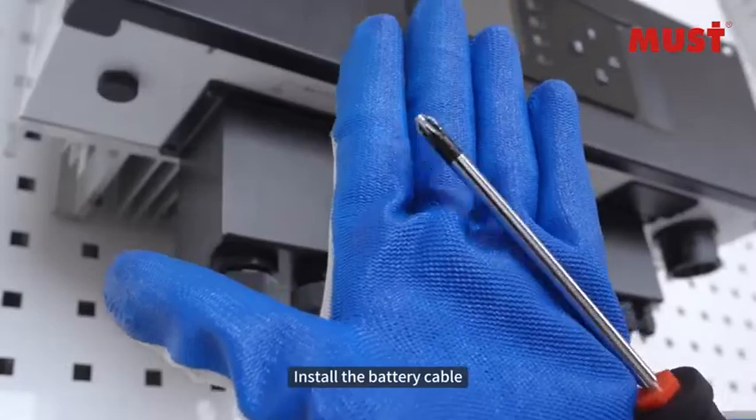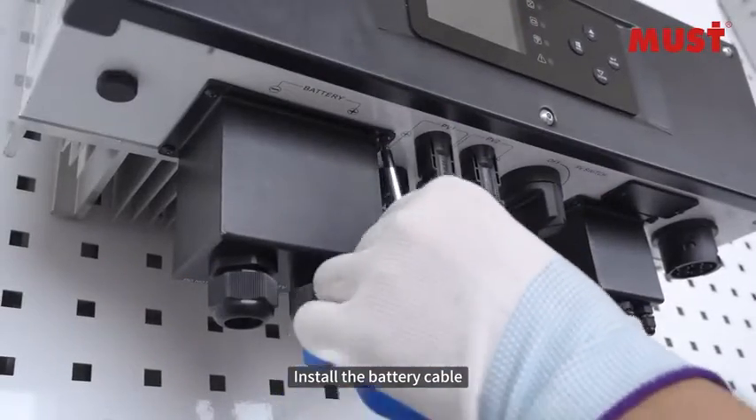The battery cable connections are displayed, showing AC input, input, and output terminals. Proceed to install the battery cable according to the wiring configuration.